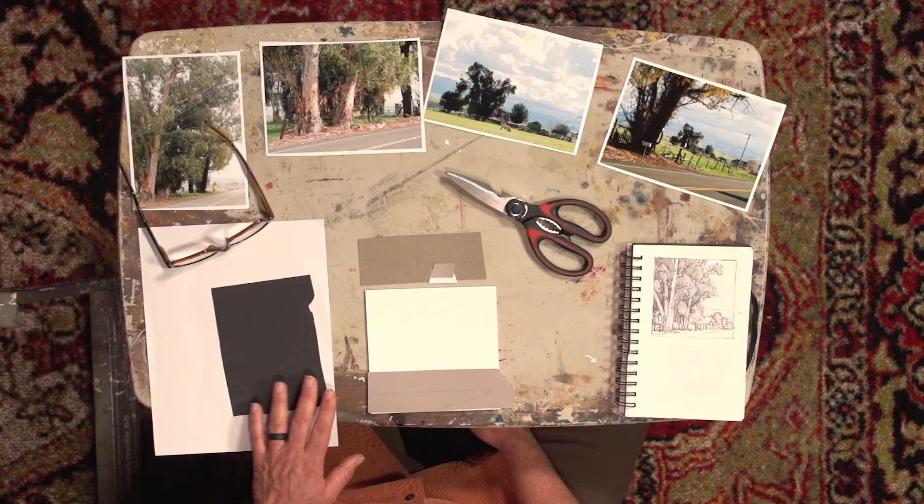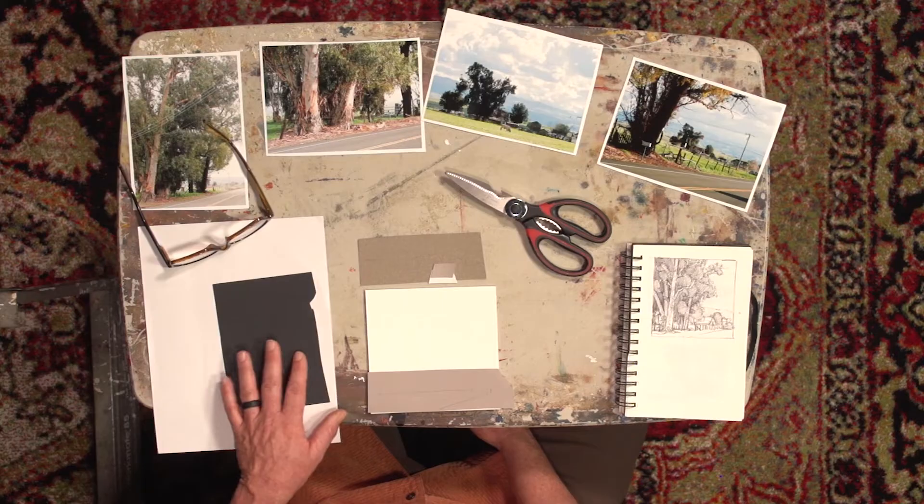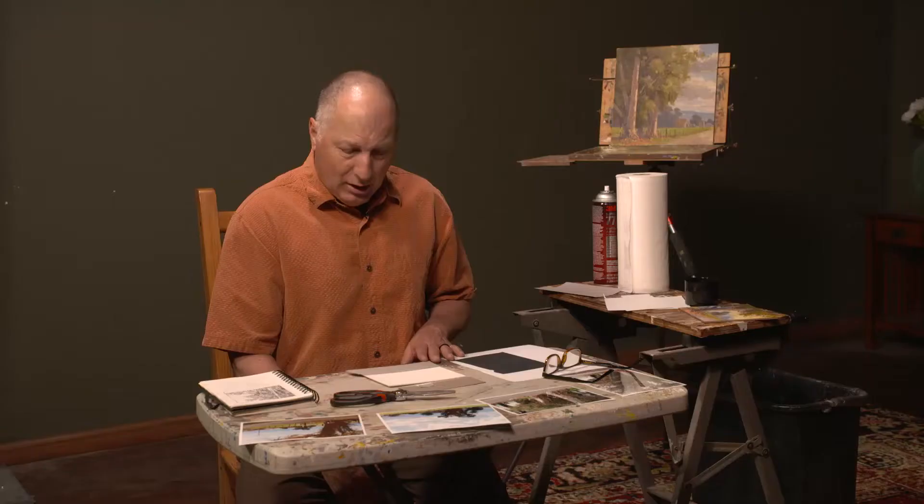Basically, this is a four-value study in construction paper — white, black, and two grays. And I'm going to cut these shapes out and glue them on here as my comp, as my basically thumbnail sketch.